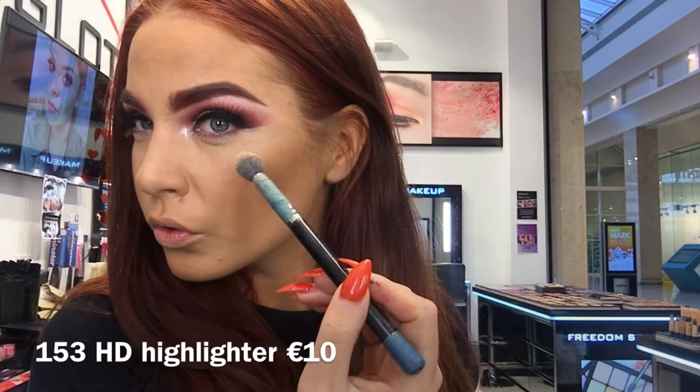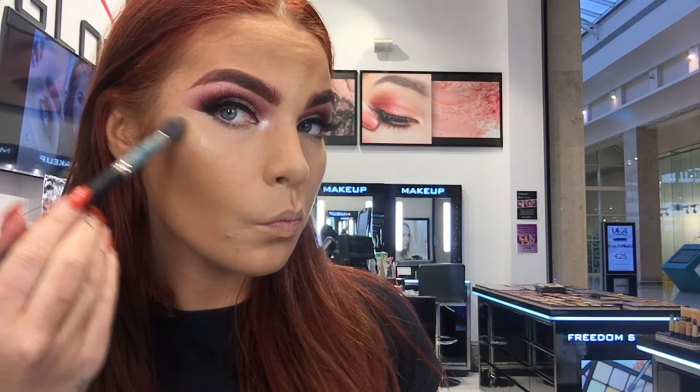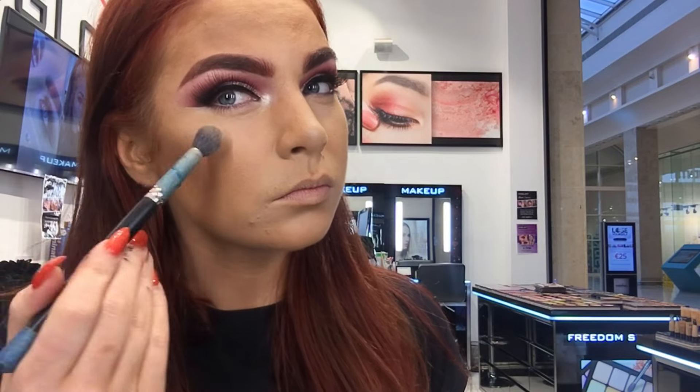Now for the fun part — to highlight I'm going in with 153 HD highlighter. I'm just highlighting my cheekbones, nose and cupid's bow. I'm obsessed.